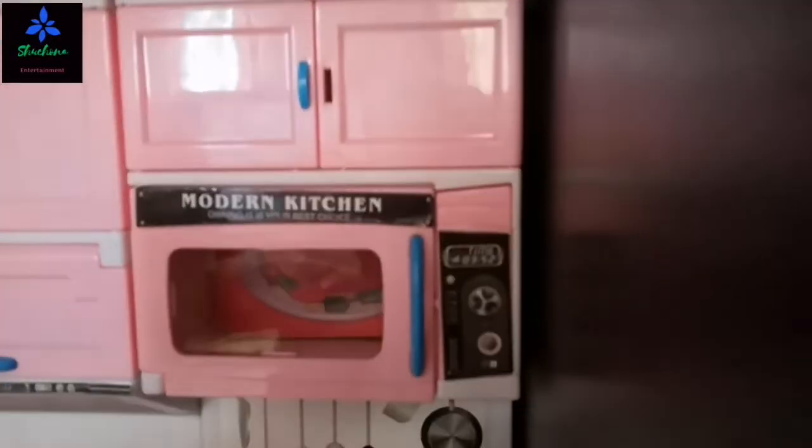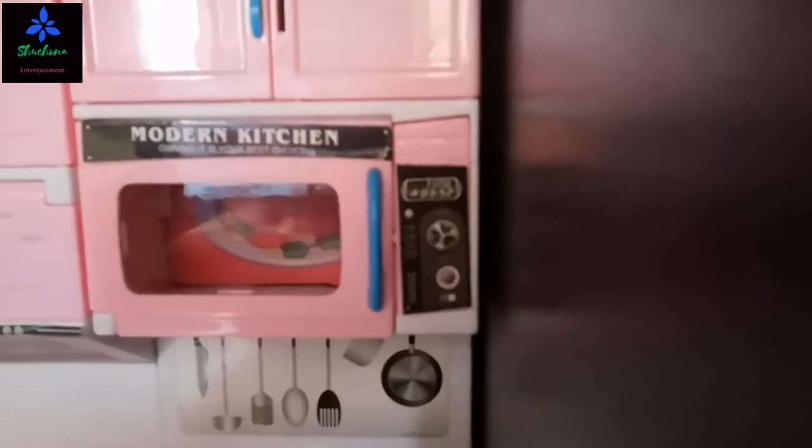And this is my microwave. Open it and close it. And this is my dishwasher. And that's it. Today I'm going to make milk cake and spaghetti!